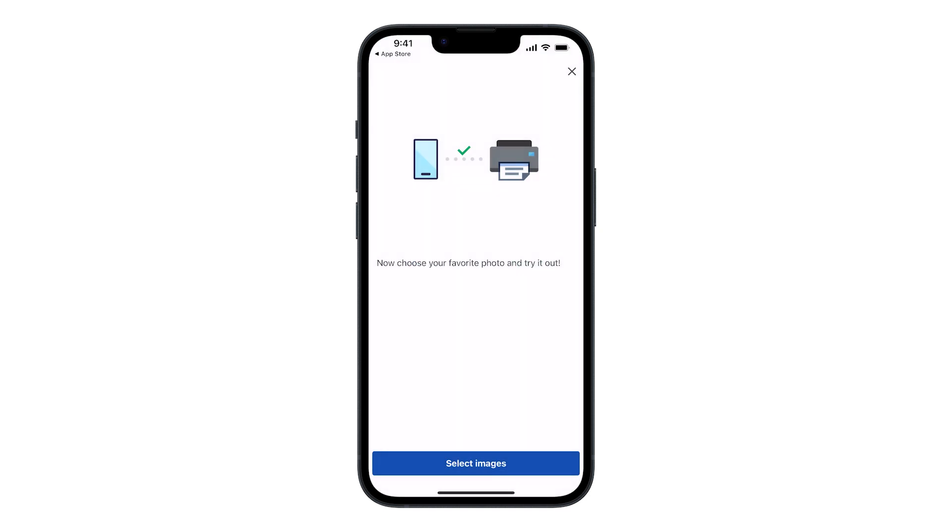Once your printer is connected, you'll be able to complete a test print. You can tap Select Images to proceed with the test print, or tap the X icon in the top right corner of the screen to exit the setup.